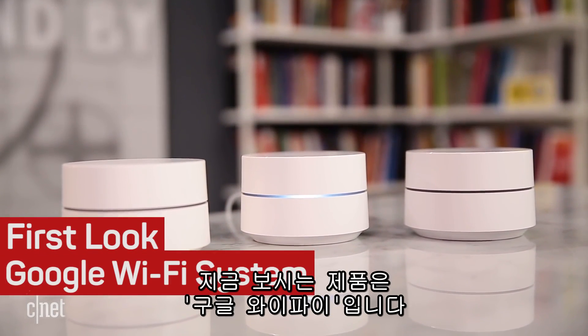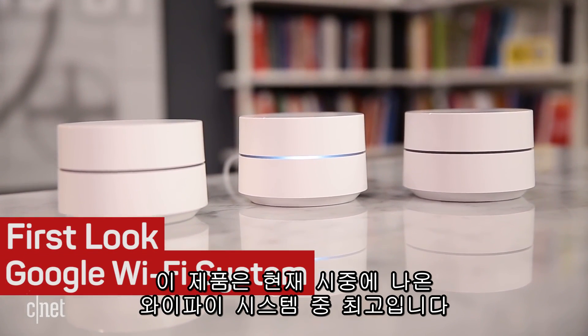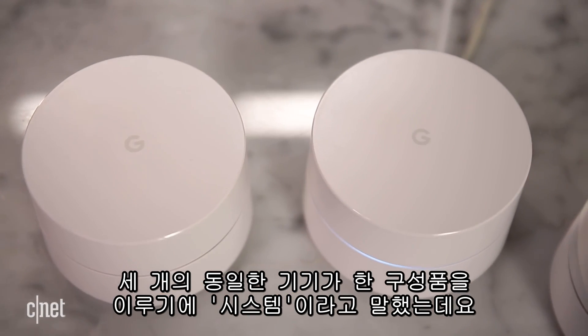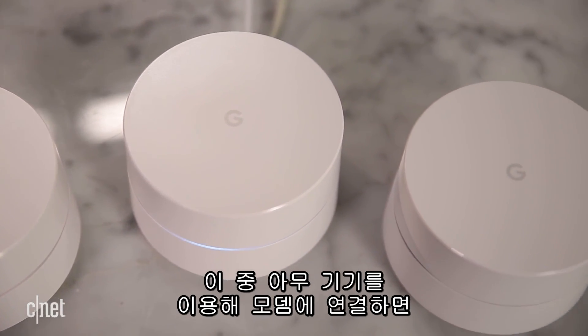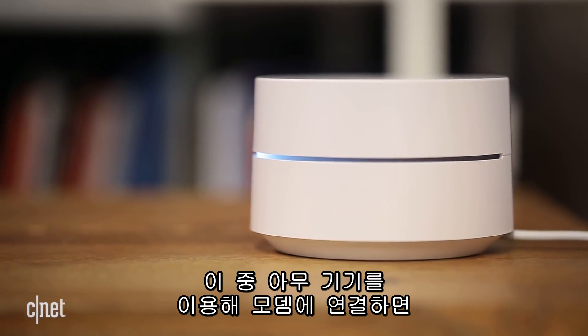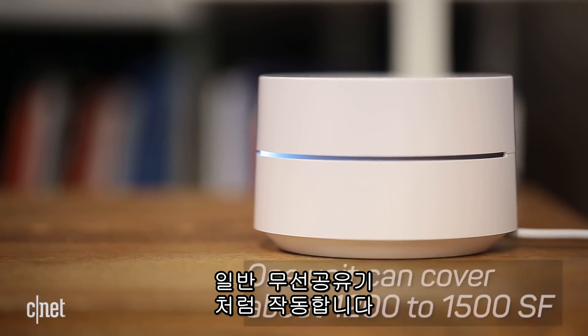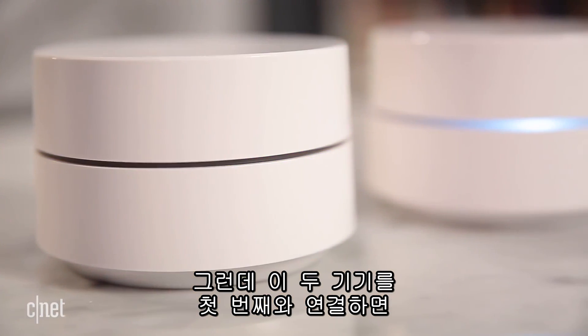Hi guys, this is the Google Wi-Fi, and let me get straight to the point here. This is for now the best Wi-Fi system on the market. It's a system because it comes with three identical units. You can use any of these as a first unit to connect to your broadband modem and even work like a normal router, covering about 1,200 to 1,500 square feet of Wi-Fi.